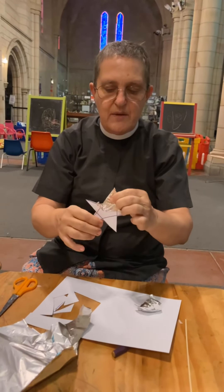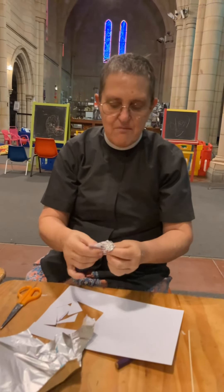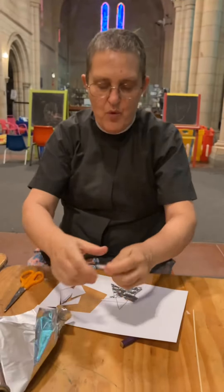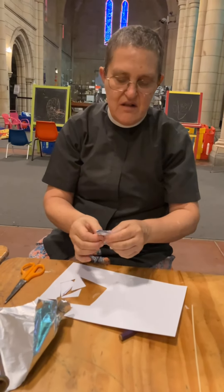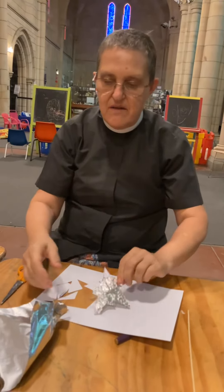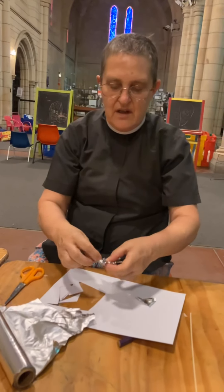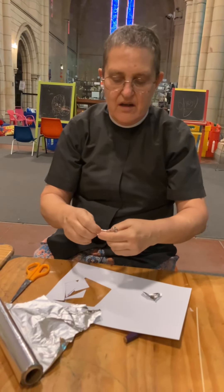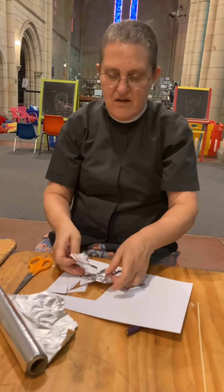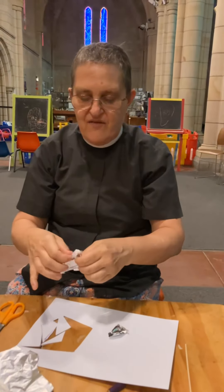So can you see I've got one pointy bit that's silver. And it doesn't matter how scrunchy you make this look, because that's a good pattern. So I've got two done, three silver points on that side done, four silver points done, and there are five silver points done.